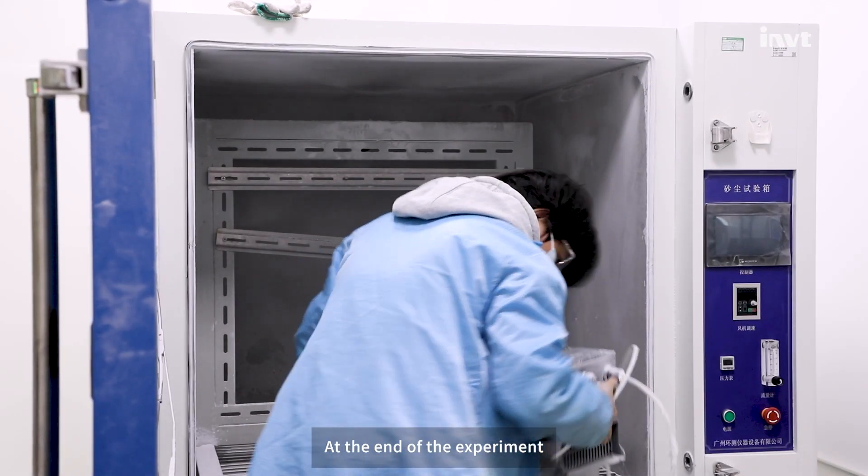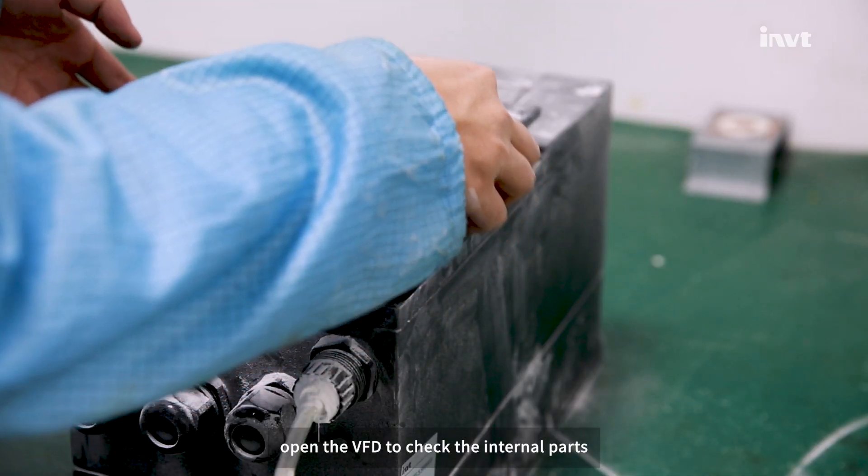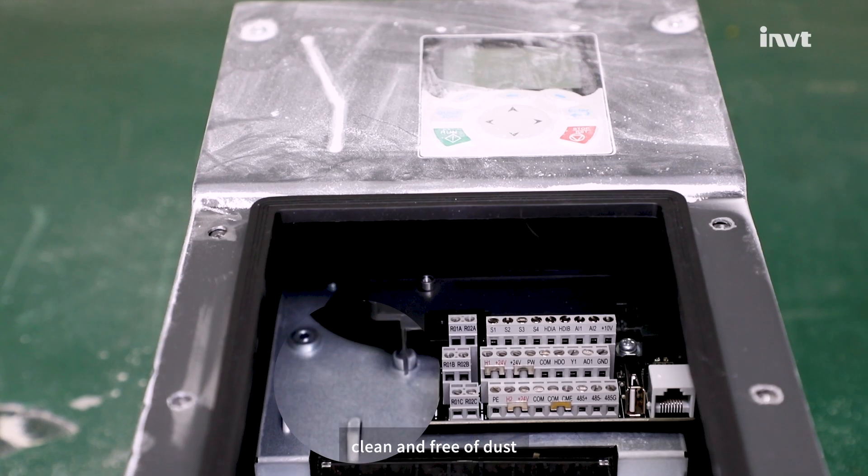At the end of the experiment, the VFD is opened to check the internal parts — clean and free of dust.